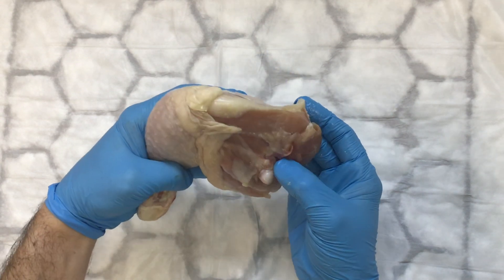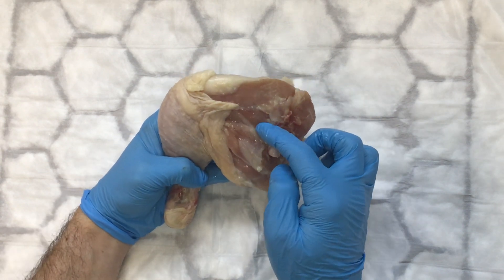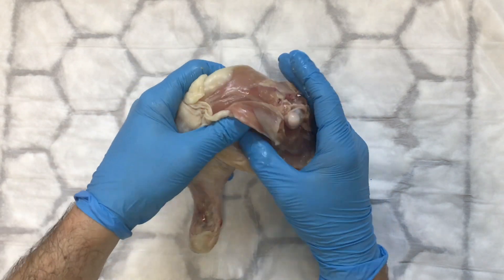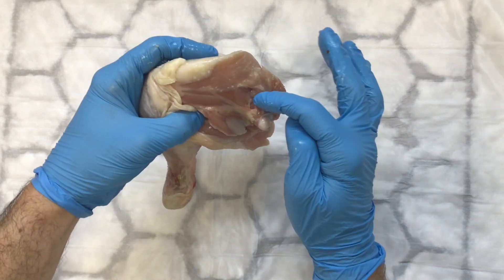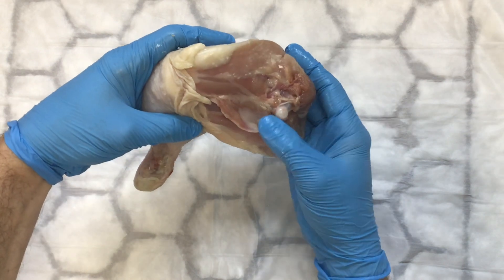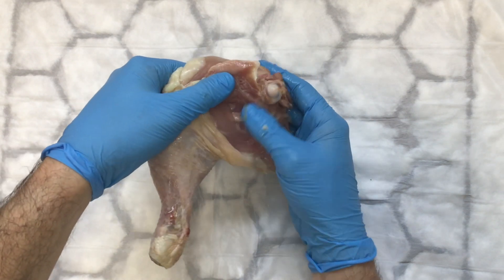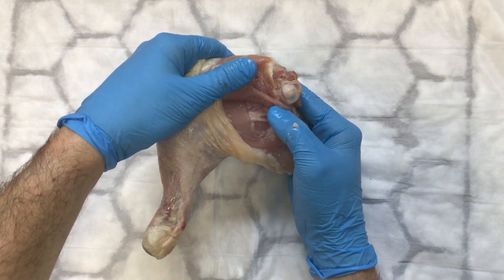If you look at this chicken thigh, you can even see a vessel poking out from here. What we need to do is go under the muscle here in the middle. There is a vessel there, so it wouldn't be unreasonable to try going through there, but normally the best thing is to go under this triangular muscle here. Just pushing with my fingers, you can see the vessels are under there.